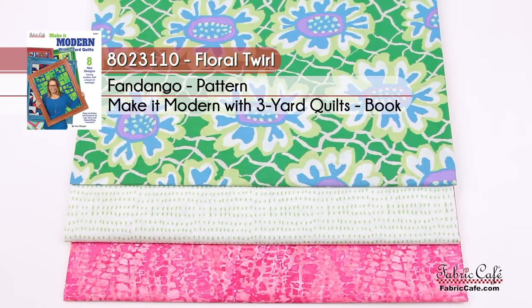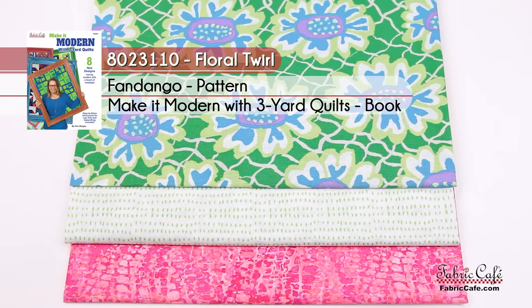Our number three fabric is this great pink — if you were wearing boots doing the Fandango, this is what they'd be made of, because it looks a little like lizard skin or crocodile skin, but in pink. It borders our blocks and makes a gorgeous quilt. Don't miss our Thursday video — we're showing all of these quilts again in different ways. The kit number is 8023110, called Floral Twirl. The pattern is Fandango from the Make It Modern book. Alternate is Puzzle Me This.